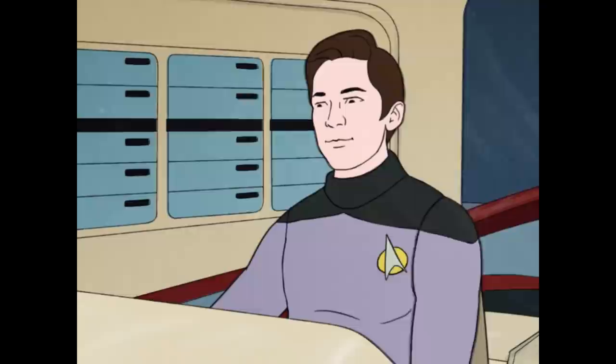Thanks so much for watching this little behind-the-scenes video. And now — Wil Wheaton, this is for you. Take us out of orbit, Ensign Crusher. Breaking synchronous orbit, sir. Set course for the Epsilon Sector, warp five. Course and speed set, sir. Engage.